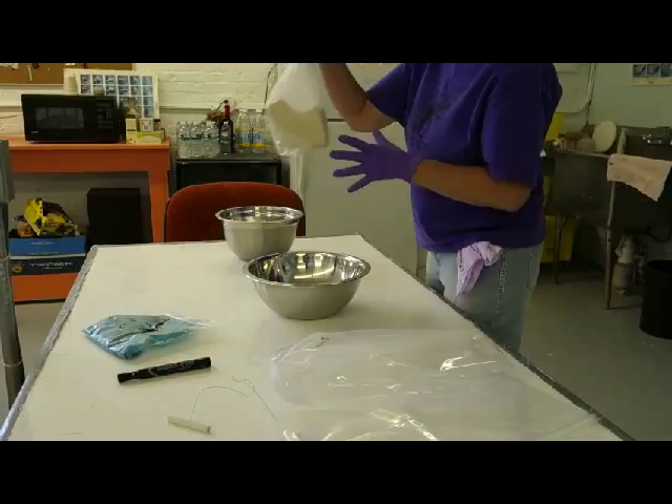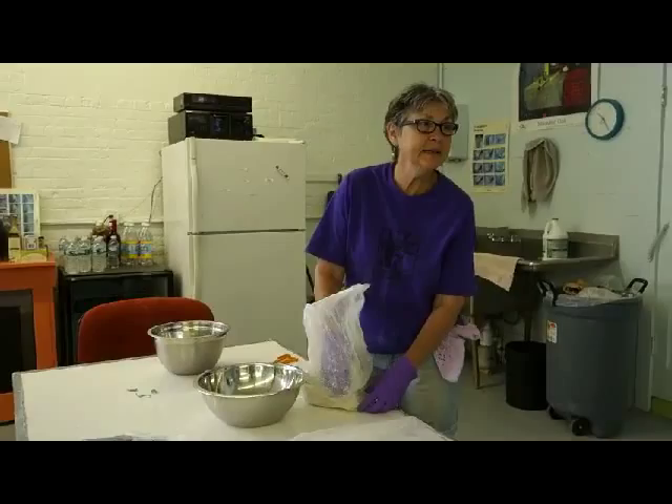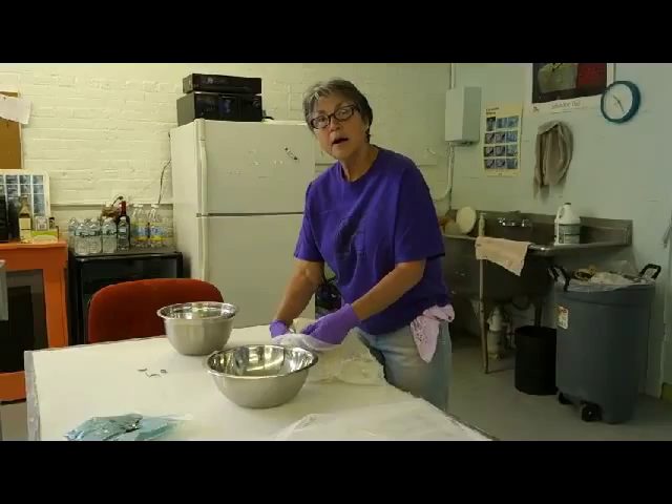There we go — there's my stain, there's my clay. It mixes the stain or the oxide into the clay a lot better than doing it by hand. When you're using slip, it's much easier to incorporate the color.